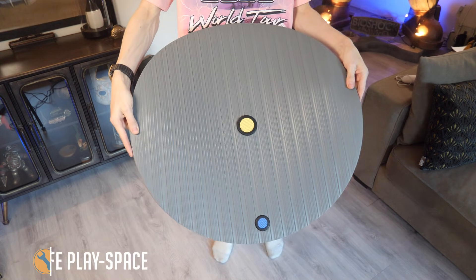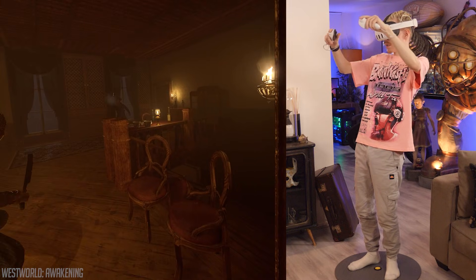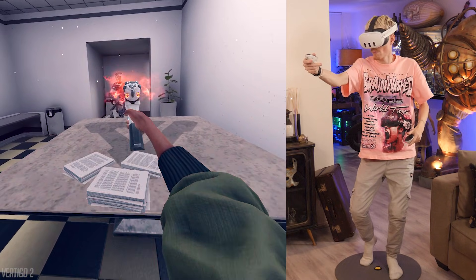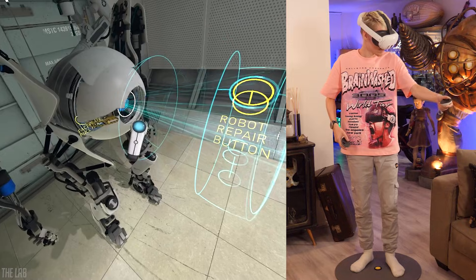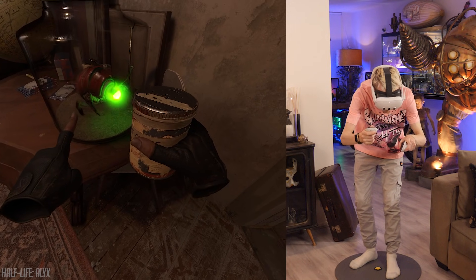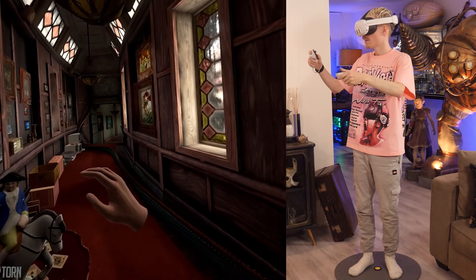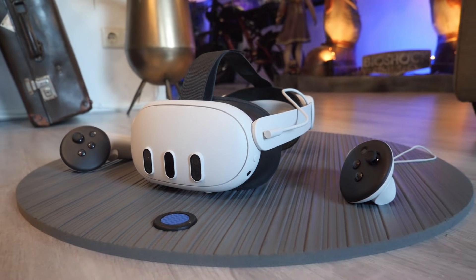If you're mostly diving into high intensity experiences, next to wearing wrist straps it's also smart to have a reminder of where you are in your play space. Staying centered is key to keeping your TV, furniture, friends and pets safe. I would recommend looking into a yoga or floor mat, or a proximity mat made specifically for intense VR sessions.